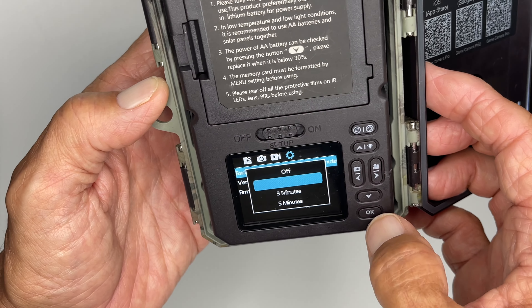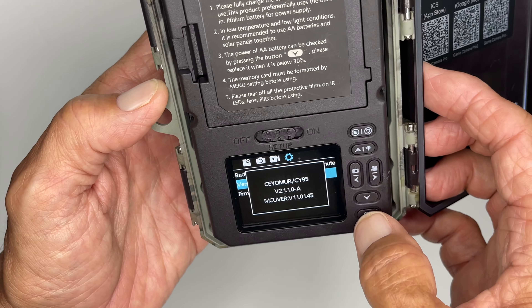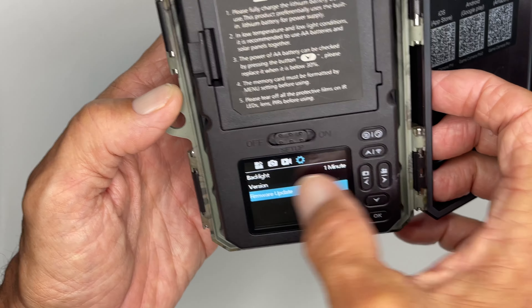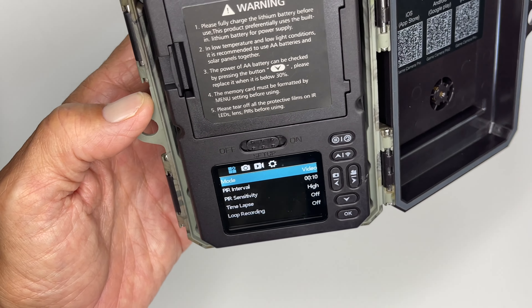Backlight — I've got it for one minute and we'll leave it there. This is just giving you the information that there's no update. All right, and that's it. If we want to go backwards here, we just go like this. And that's how you do the settings.